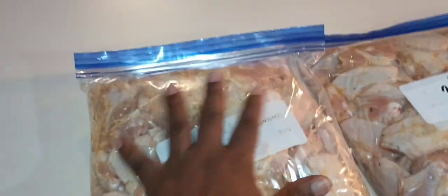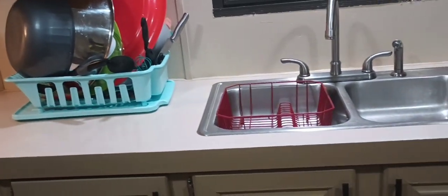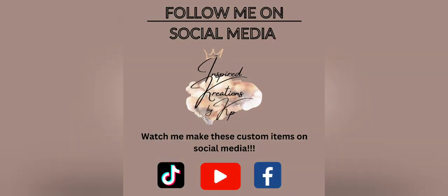Notice I don't even wear my ring when I'm messing with chicken. Alright y'all, thanks for watching — the kitchen is clean. I hope you all enjoyed the video, please like and subscribe, have a great day!